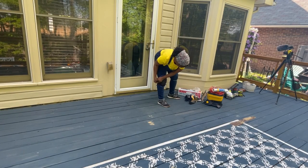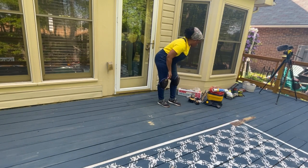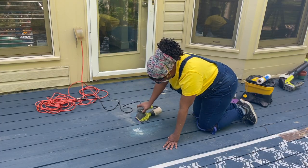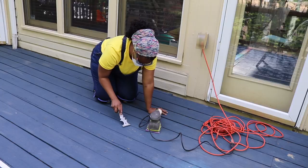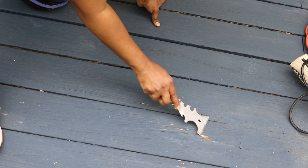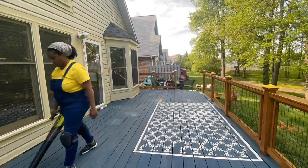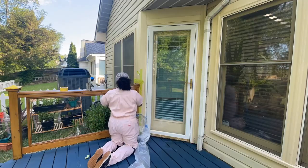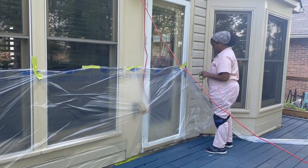Once I was done spraying the railings, I let it dry overnight, went and got my hair done, and started on the floor the next day. I sanded down the areas where I originally applied wood filler, scraped any areas where the paint was chipped, and sanded it down till it was smooth. Then I removed the excess dust and debris with a blower, and carefully taped off the edge of the house because I did not want to get any paint on the house when using the paint sprayer.